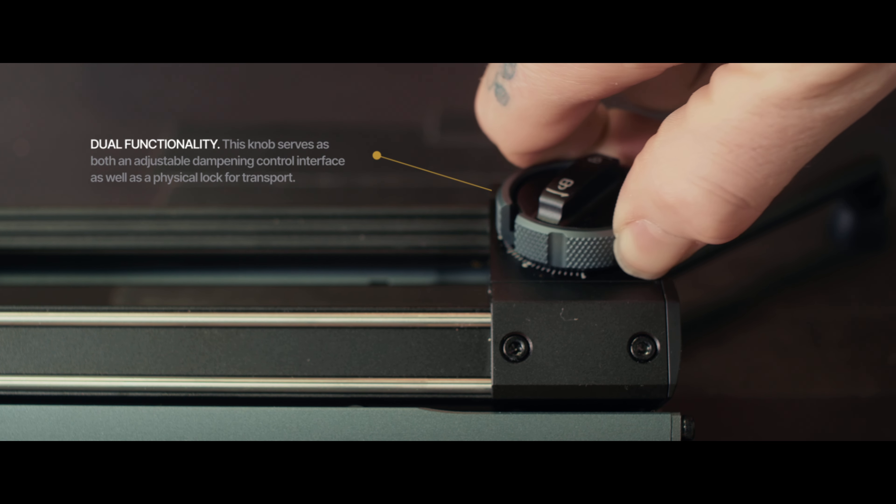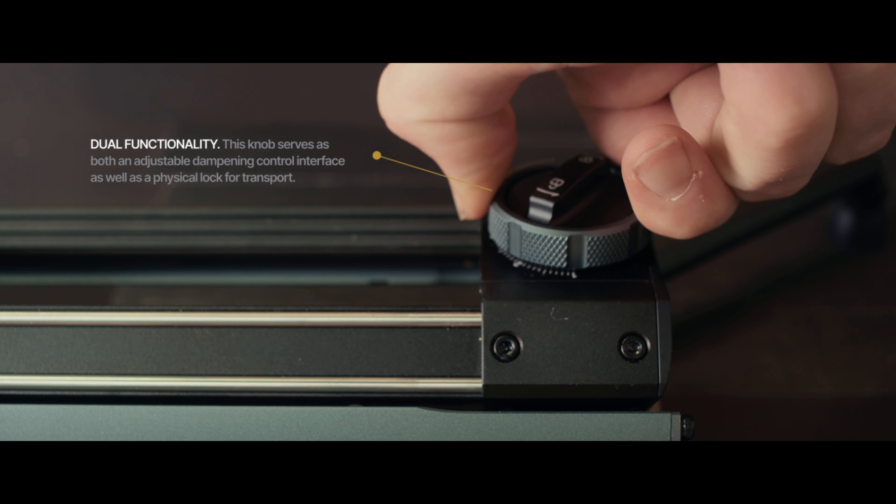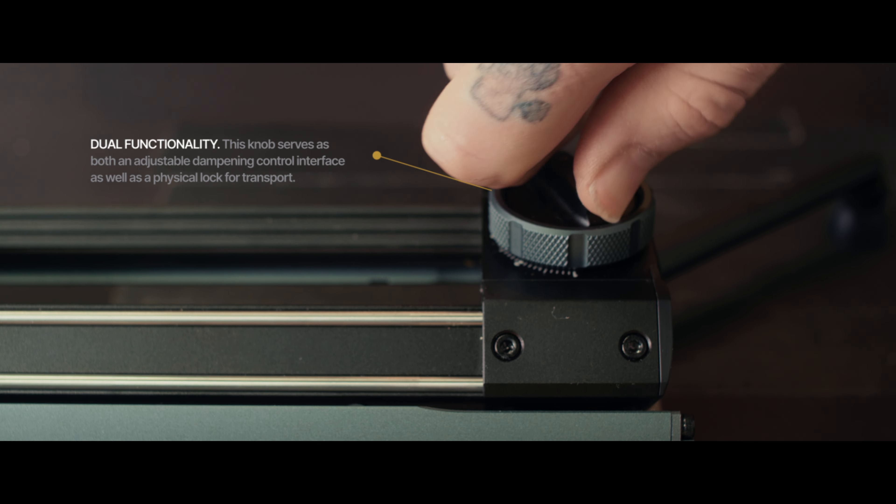The slider itself has four feet tucked underneath that can swing out if you want to use the slider on the ground or on a tabletop. There's also one knob on the top of the slider that serves two purposes. First, it's a physical locking mechanism to lock the slider in place for transport or if you step away. That knob also serves as the adjustable dampener — if you're using this in cold climates or handheld, you can adjust the amount of tension as you move it back and forth.